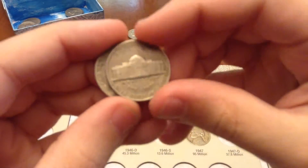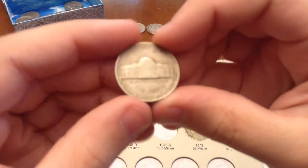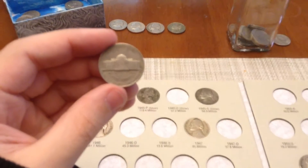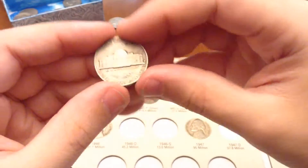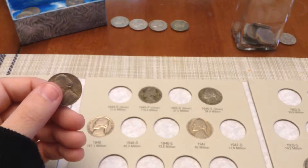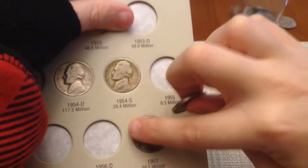I have the 1953 Denver. We have two of them, so automatically one's going to go in there. 1953 Denver — we got that. We do not have that in the book. 1953 Denver: 59 million, 29 million.